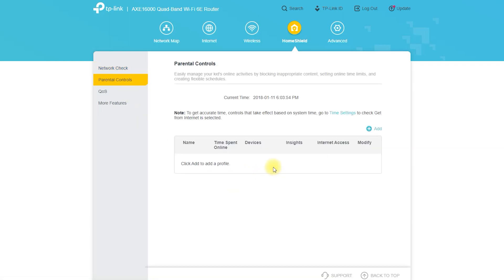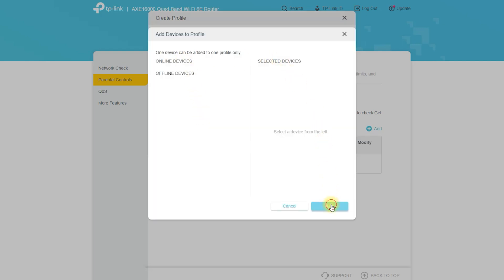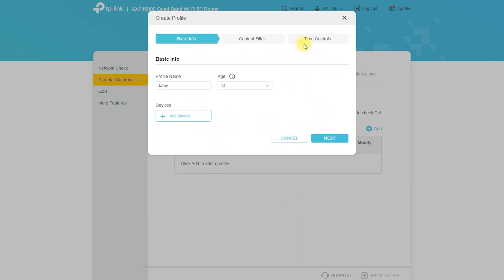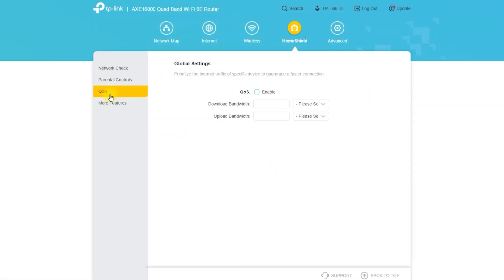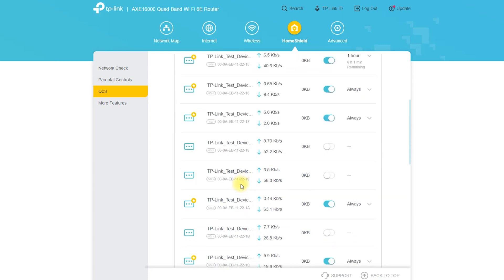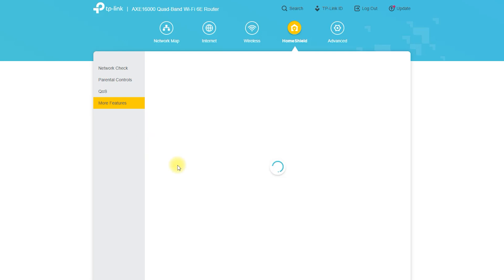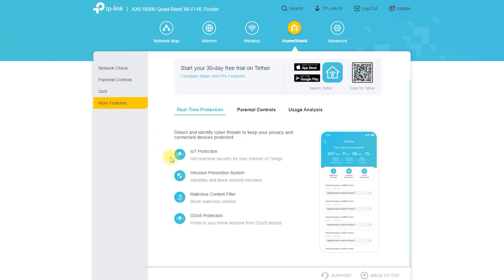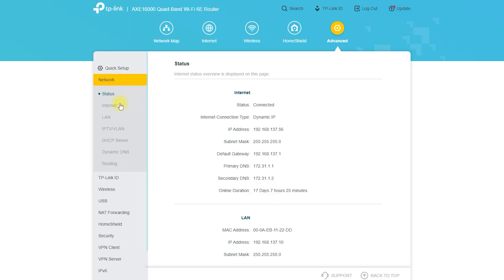Connect a computer or mobile device to the router's wireless network, or connect via Ethernet cable to one of the LAN ports. Open a web browser and enter the router's default IP address, 192.168.0.1. The router's web-based setup page will appear and guide you through setting up a wireless network name (SSID), password, and internet settings. Once set up, you can manage and customize your network's security settings through the router's web-based interface.